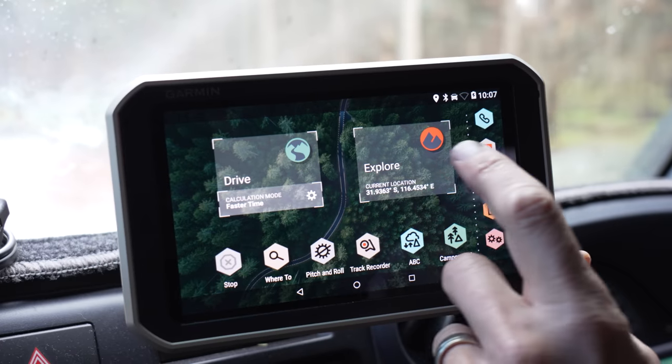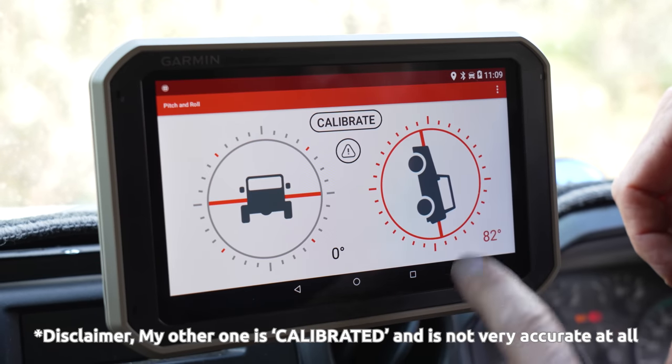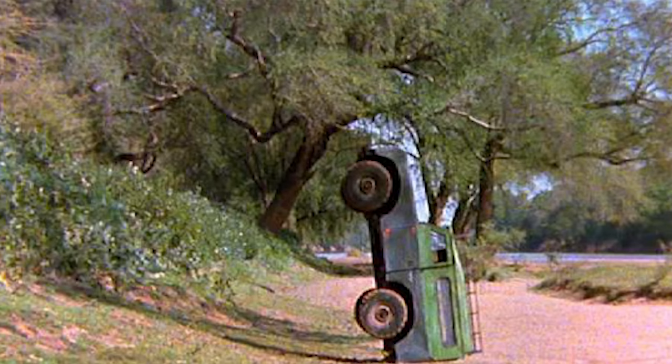Back to this nav device. The only real things you need to know are how to enter Explore mode — self-explanatory from the home page — and how to use the track recorder, which is another important feature and easy to use. The pitch and roll, which you can see, is absolutely useless — it's a gimmick, you don't really need it. Apparently we are at 83 degrees, climbing up almost 90 degrees. We're in trouble, people.